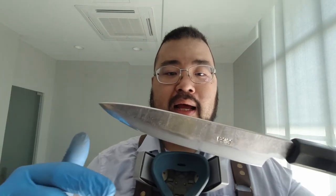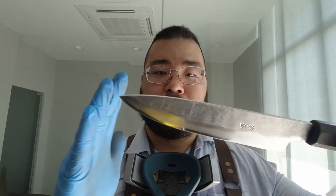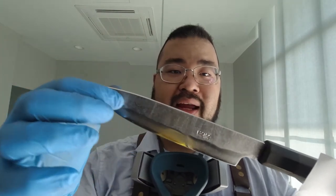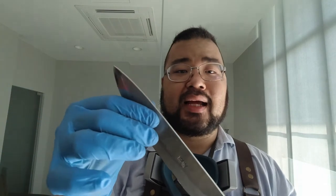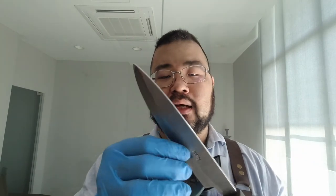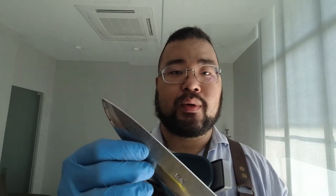Another thing I had to do: because I shortened the blade, the grind would have been straight, which means you'd have a thick and untapered tip that doesn't slice or look very nice either. So I reground the entire thing as well. It took quite a bit of time, but we eventually got there, and I'm very happy with this profile.